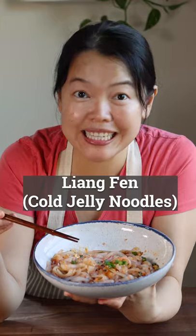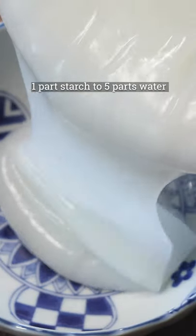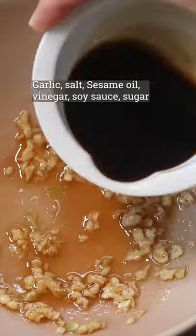Have some spicy and sour jelly noodles, suan la liang fan. First, make the jelly noodles. Cook until semi-translucent. Let it set. Make the sauce with vinegar, soy sauce and aromatics.